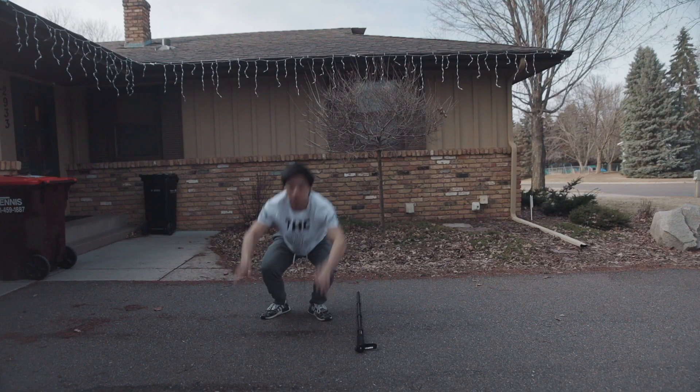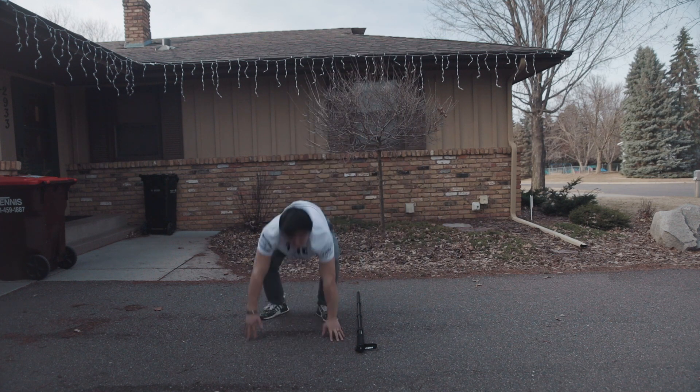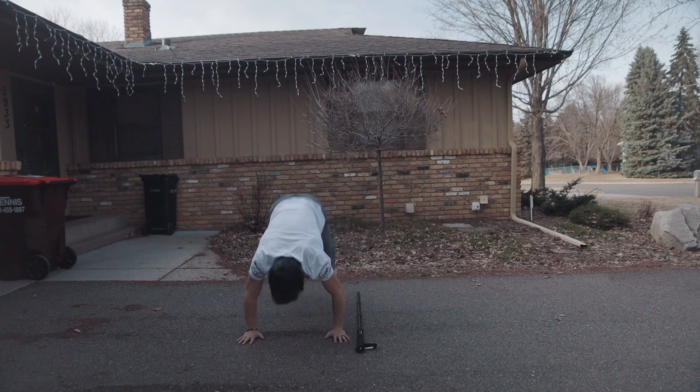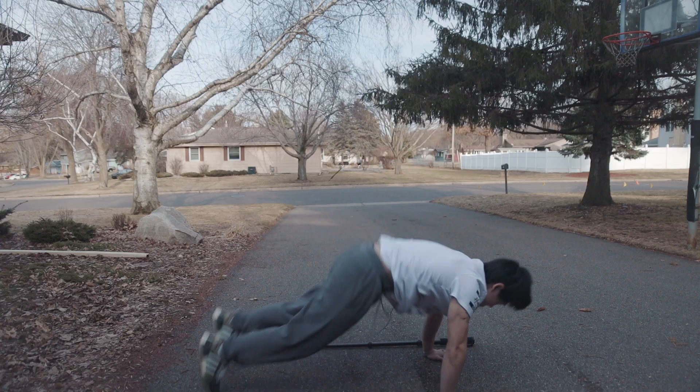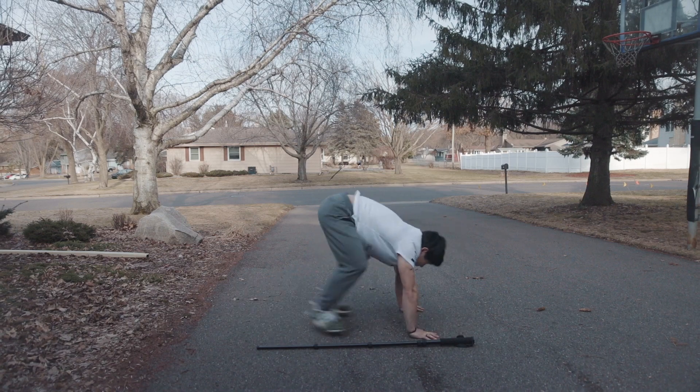We're going to take our household object or piece of tape, whatever you have, and we're going to jump up and over it going to the side — that's where the lateral part of this movement comes in. So you'll perform a burpee, jump up and to the left clearing the broomstick or the tape line, then go down, repeat the burpee, and jump up to the right, repeating this for a minute straight.